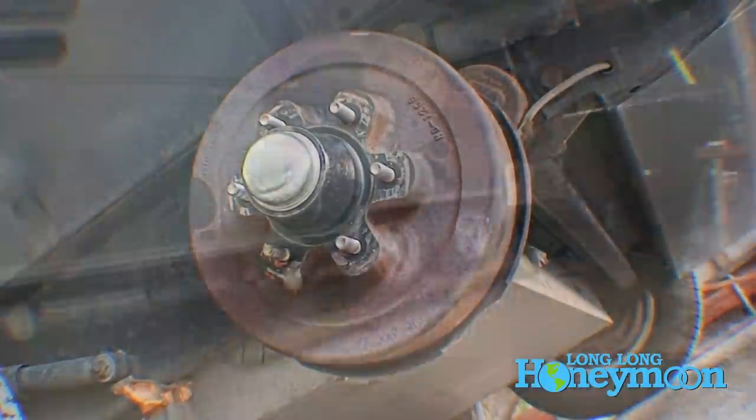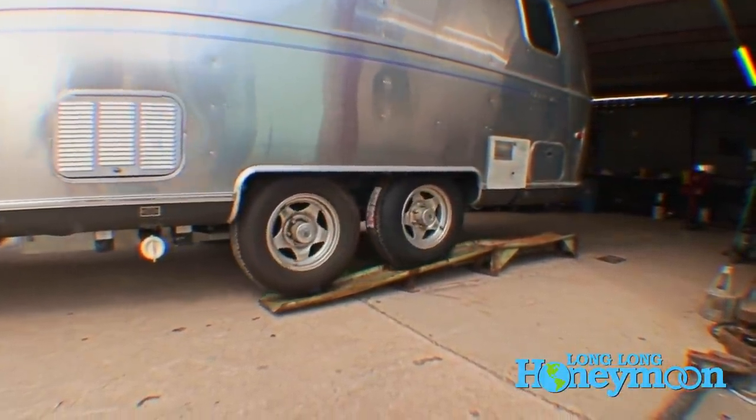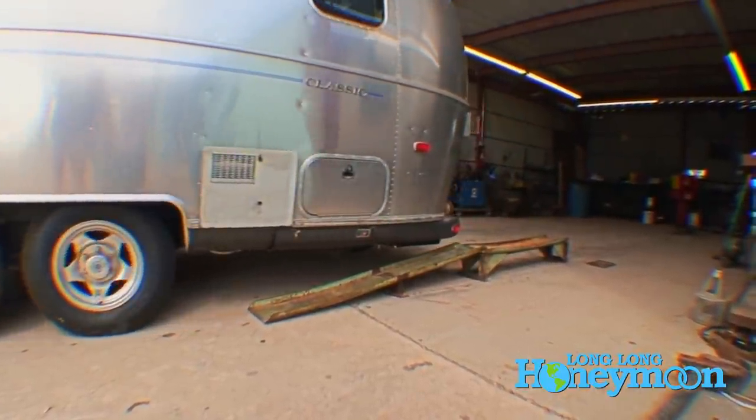Our trailer may actually tow better with a full fresh water tank, because the tank lies directly above the axles. A full fresh water tank means all that water weight is pressing down on the axles, keeping the trailer more firmly planted to the asphalt.